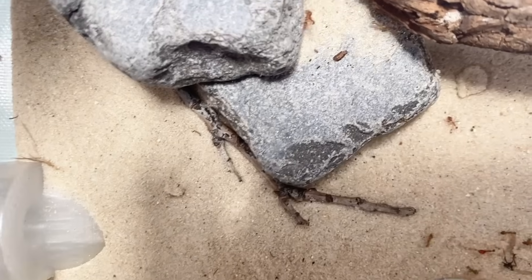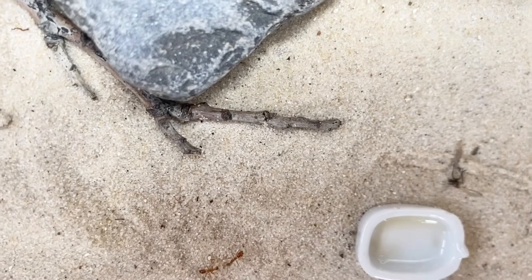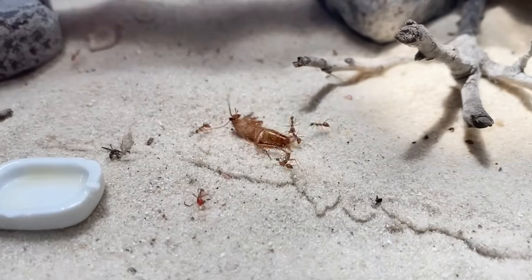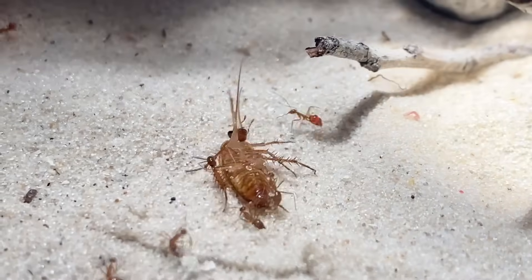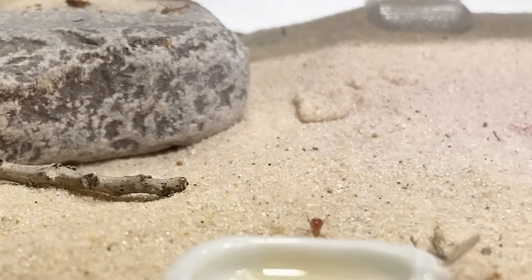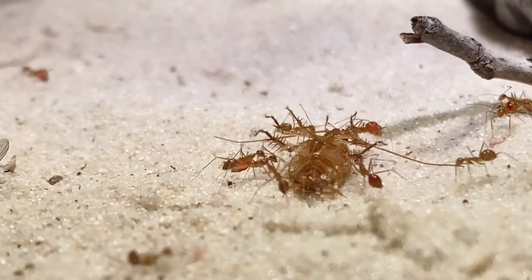As the ants patrolled the sand in the outworld, the roach hid in the rocks. If it stayed completely still, the ants might not be able to find it — but the roach's peace did not last long. One of the workers found it and it was immediately swarmed by the rest of the colony. They latched onto its legs, antennae, and even its mandibles. Over the next few days the Lemon Drops processed the roach, providing further sustenance for their ever-growing brood pile.